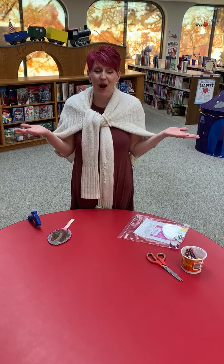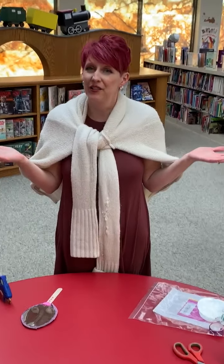Hi everyone, it's Miss Alyssa from Kavish Memorial Public Library. I'm so glad you could join us today. You know what we're doing? We are doing our first craft.